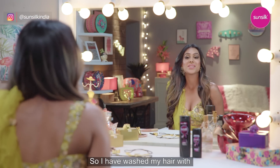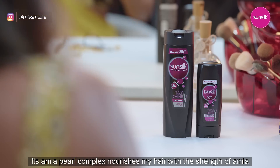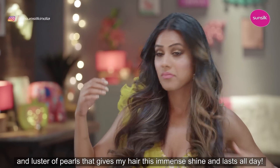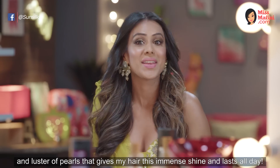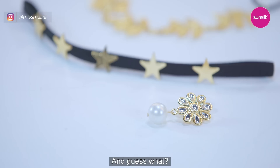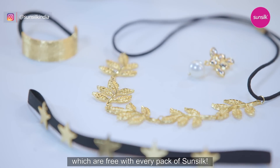So I have washed my hair with Sunsilk Black Shine Shampoo and Conditioner. Its Amla Pearl Complex nourishes my hair with the strength of Amla and luster of pearls, that gives my hair immense shine that lasts all day. And guess what? You get one of these beautiful hair accessories free with every pack of Sunsilk.